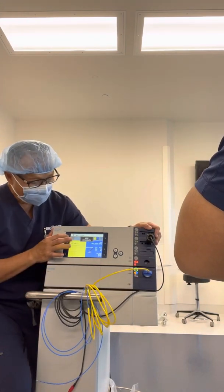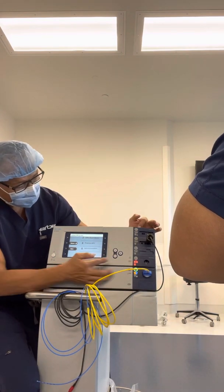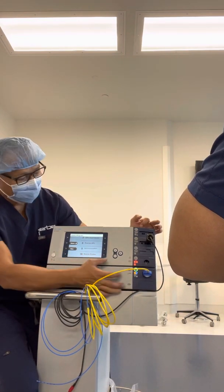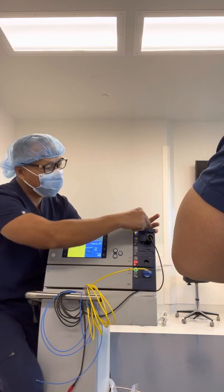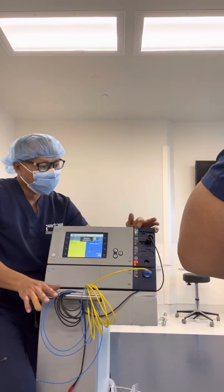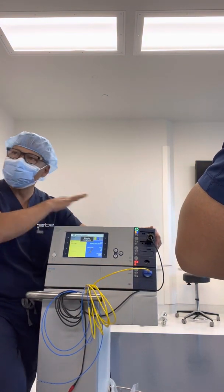Guide program, select — he wants bipolar now. Scroll down, see bipolar pro — selected. The foot pedal jumps up here to bipolar; it plugs directly into the bipolar port. Step two — that's it. Everything is two steps.